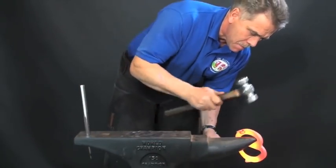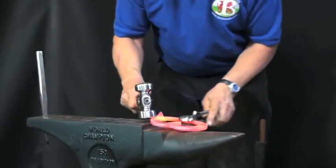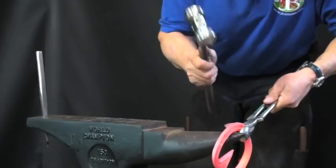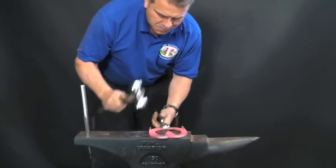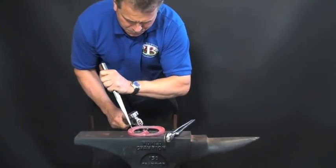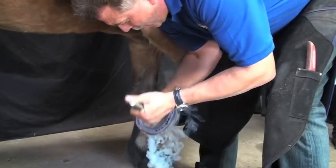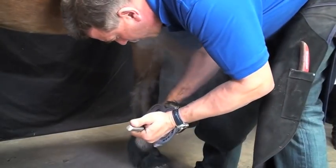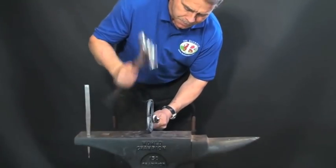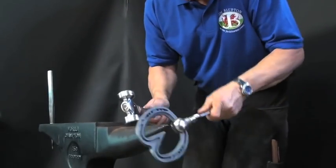Jim recommends taking a good even heat before making any alterations to the Heart Bar shoe. He narrows the shoe and the bar before laying the clips on. He ensures the shoe is level before taking the shoe to the foot. Jim checks the fit of the shoe, the position of the bar, and the angles of the clips. He makes some minor alterations to the width of the shoe and the angle of the clips before taking the shoe back to the foot.